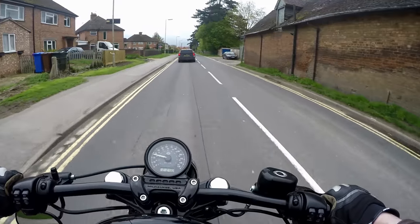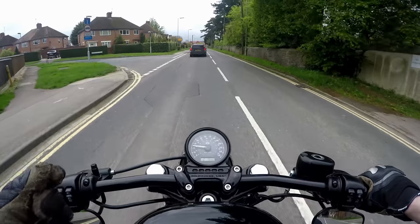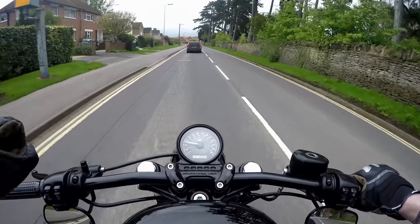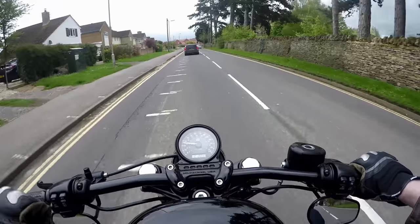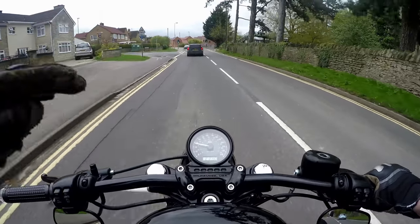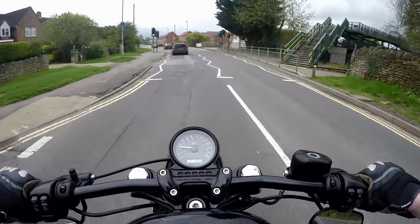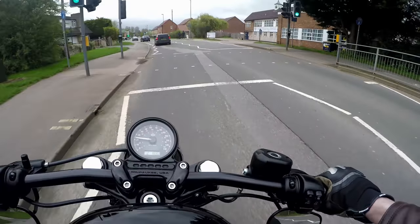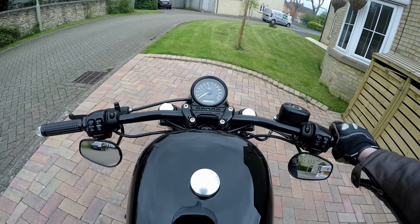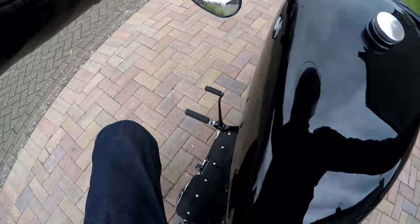That was the problem. I think the cause is either the sensor getting a bit of dirt on it, getting grubby, or actually the spring and the side stand coming loose — another piece of the bike coming loose and not connecting properly to the sensor. So it effectively bounces around a little bit and kind of turns it on and off, which is going to cause an issue.